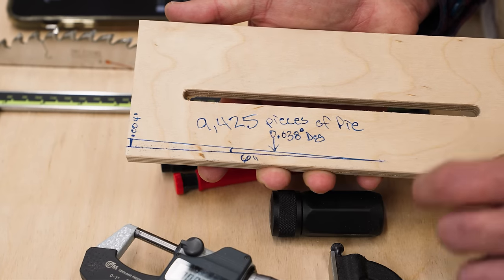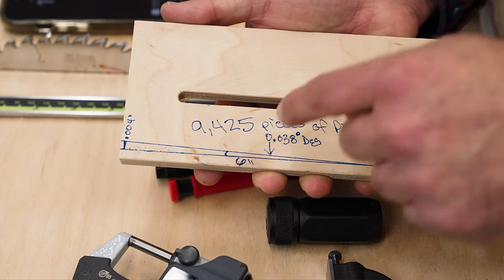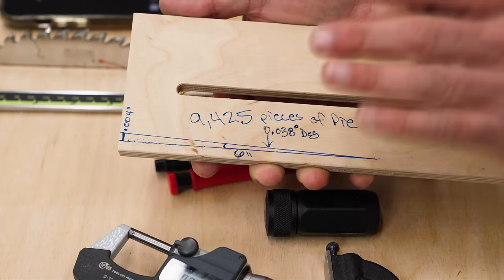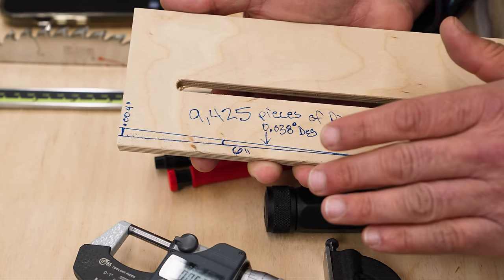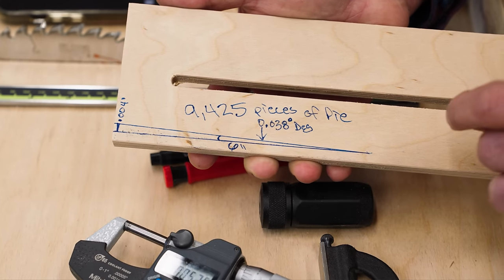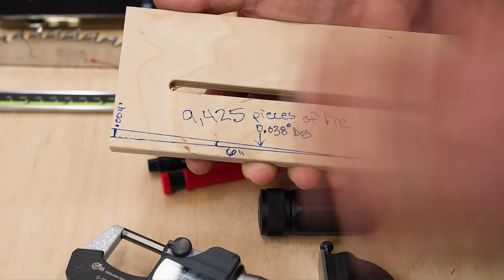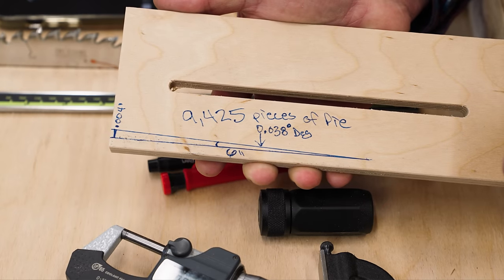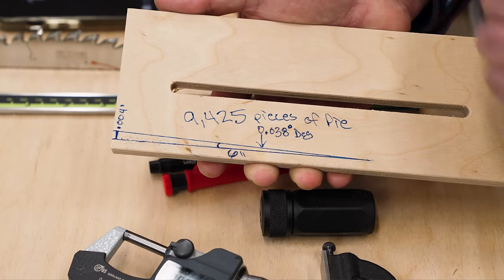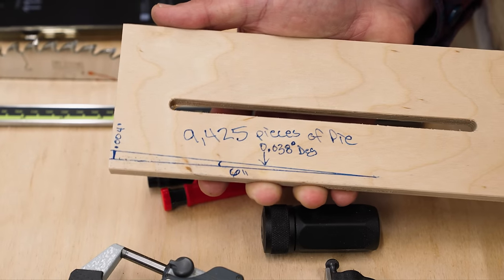In a six-inch radius circle — 12 inches in diameter — there would be 9,425 pieces of pie with a 0.004-inch arc. The error rate in a Starrett or PEC square is so minor that it would need 9,425 squares at max tolerance to equal a circle. These are the squares we're going to use to measure our results and prove what is an acceptable error for the five cut method.